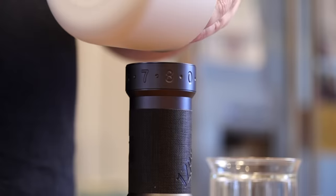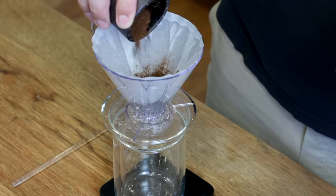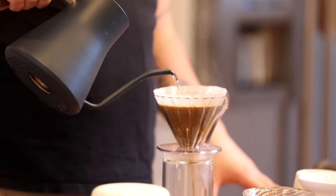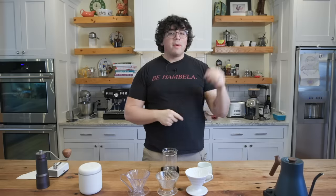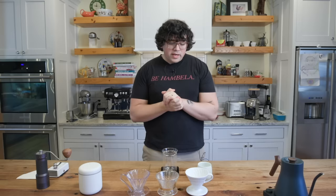What's up everyone? Lance Hedrick here and today we're going to go over a new v60 recipe that I've been working on that I think you're going to love. Before we hop into it I would ask that you hit the subscribe button, the like button, maybe leave a comment saying 'I love coffee.' That would be fun and yeah we're going to go ahead and get started.